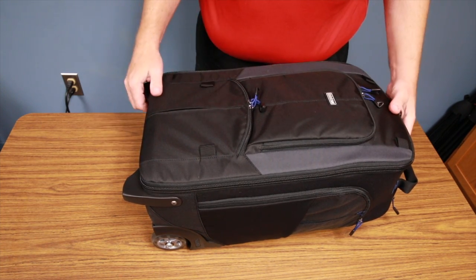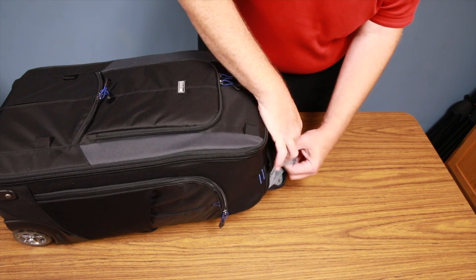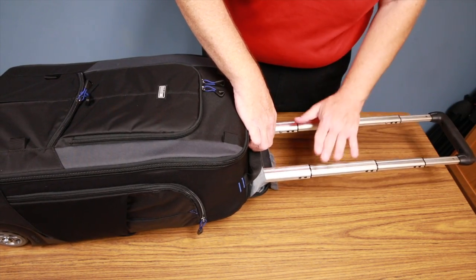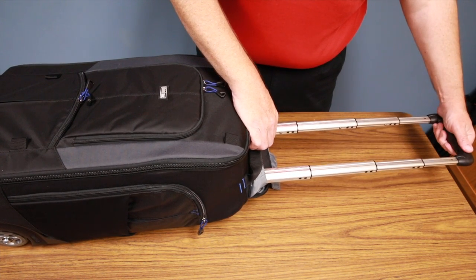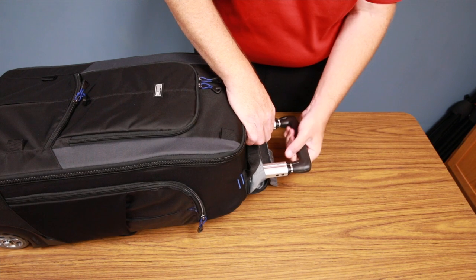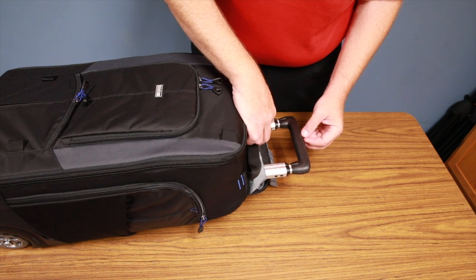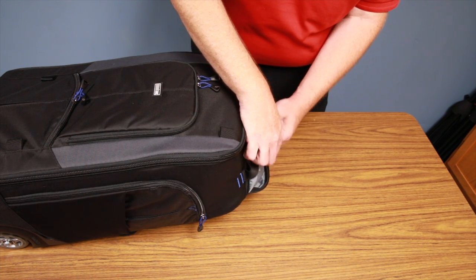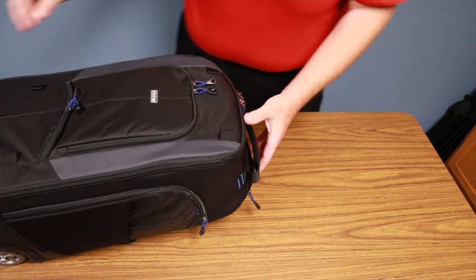Working around to the top of the bag, there's a zipper area. When you unzip it, there's a small velcro cover and then you find the lever — that's your retractable handle for rolling the bag. It has a nice rubberized grip, so it's very comfortable and not hard plastic. A really cool detail: this handle is user-replaceable, so if it gets damaged you can order the part yourself and replace it rather than sending the bag in for repair or buying a new one. Very thoughtful.